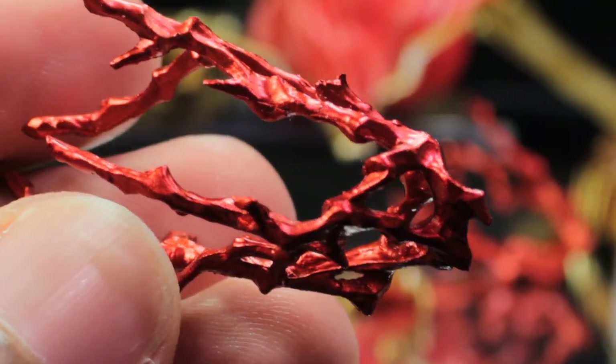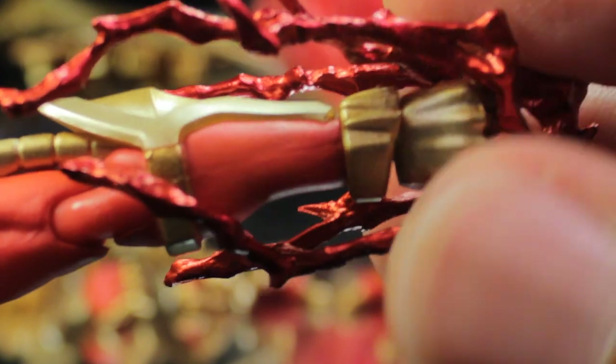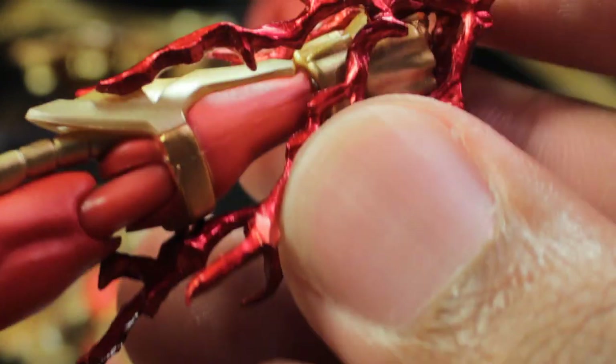The next pair of accessories are the punching effect parts. They are very nicely done — a very nice deep metallic red with a very nice energy-surging sculpt. This actually wraps around the fist and the forearm. These are malleable, but it takes a lot of work and effort to get these on perfectly, so a little bit disappointing, but still very cool.